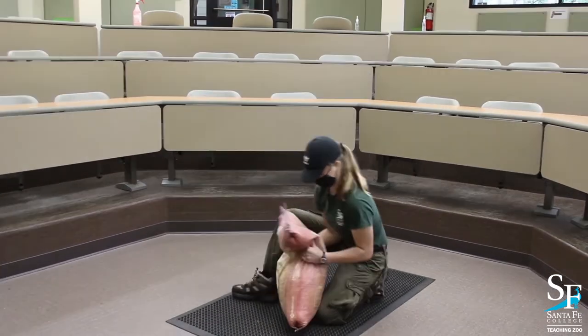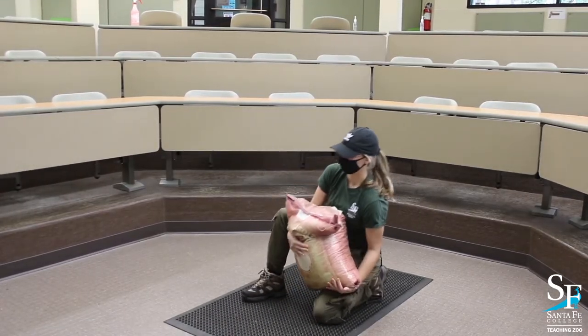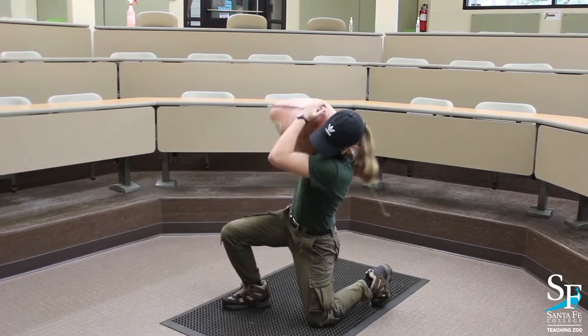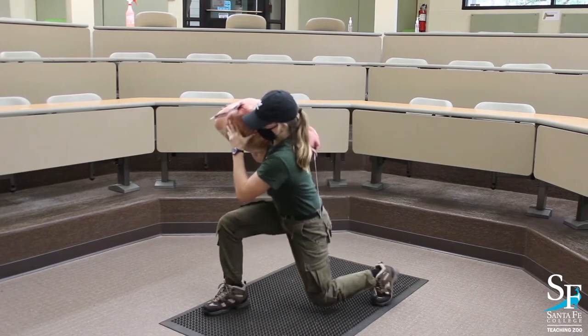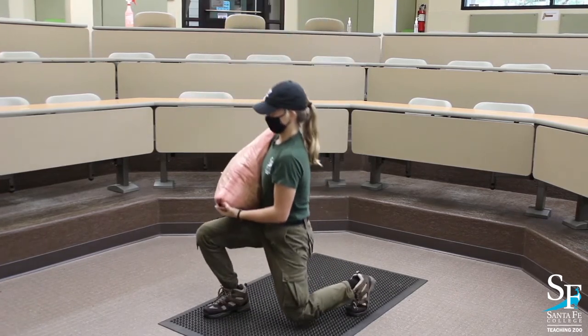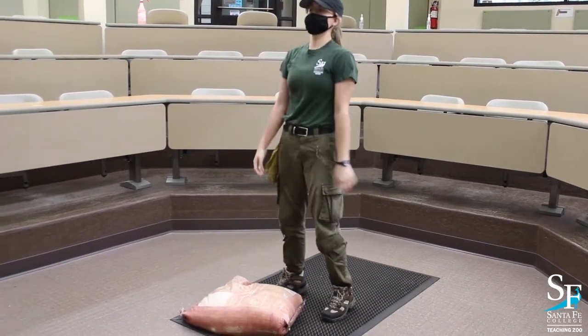Look at her back. She's adjusting the bag and gets it up to where she needs to, but when she's ready to lift, her back is nice and straight. That's what we're looking for. That means you've got the strength in your legs to push straight up off the ground — you're not having to lean way forward to lift the bag. This is a much safer lift.